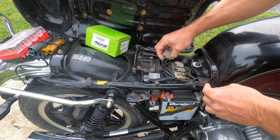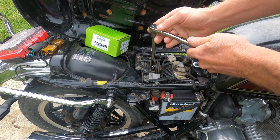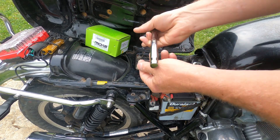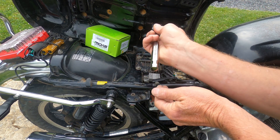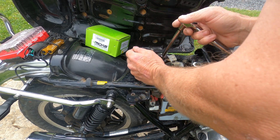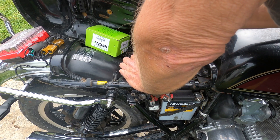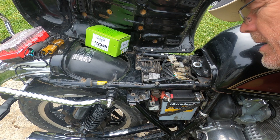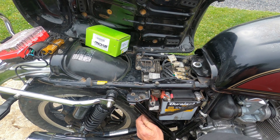Two plugs are disconnected. It looks like there is a nut right on the bottom, so it's not going to be quite as simple as I thought. Looks like we're going to have to get up underneath there, and how they expect you to hold that is a completely different story.